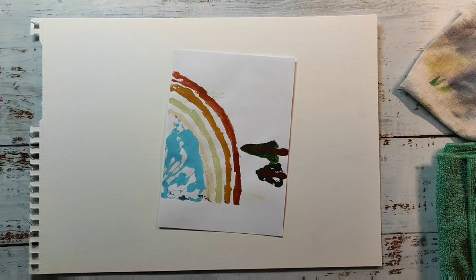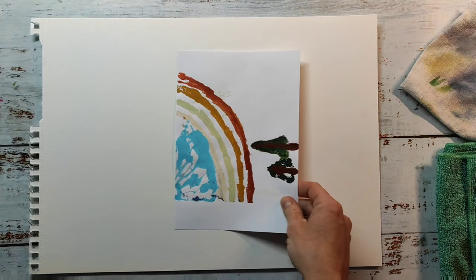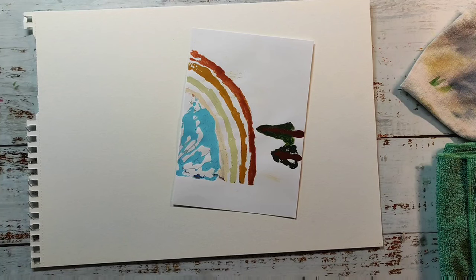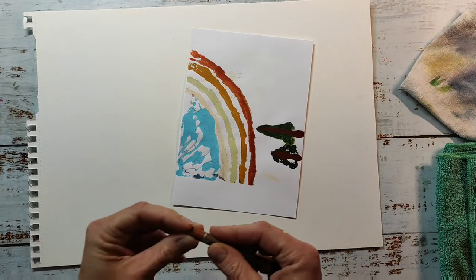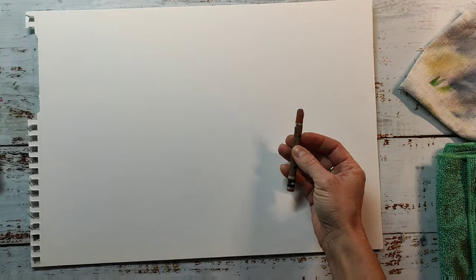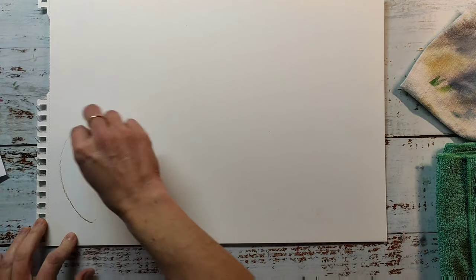Hi everyone and welcome back to my channel. Today I'm going to make a masterboard with these colors that you can see on this piece of paper. My daughter made this with a gel plate and I really love the colors she used, and I wanted to make the whole piece with these colors.